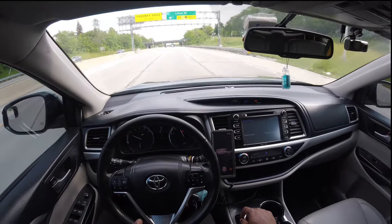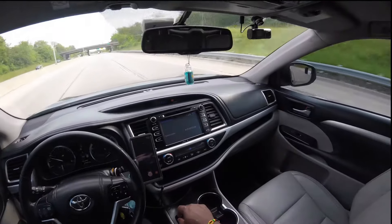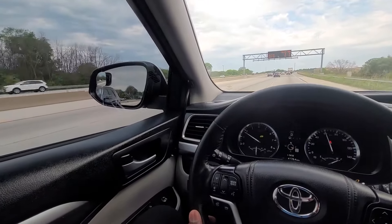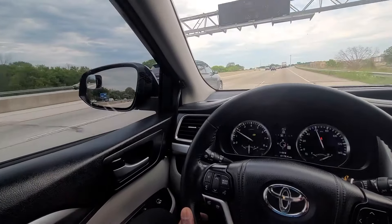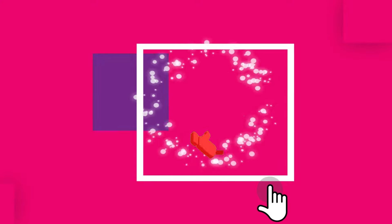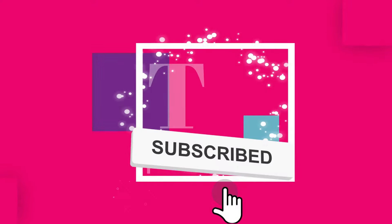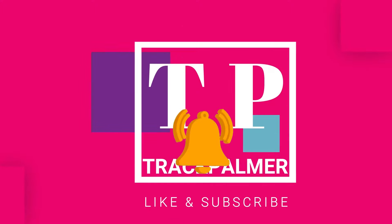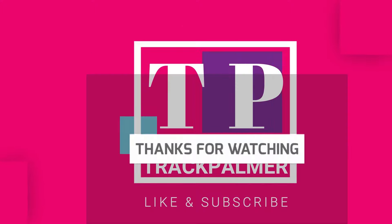Let me know in the comments below if a vehicle ever magically appears to the side of your vehicle and you had no idea how it got there. Frightening, isn't it? If you found this video informative, please like, subscribe and share. Also, hit the notification bell to be notified as soon as I upload a new video. See you on the next one, guys.